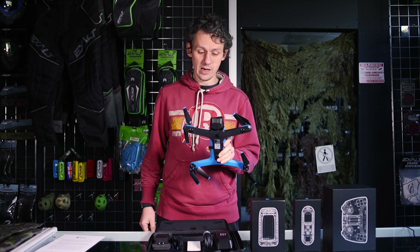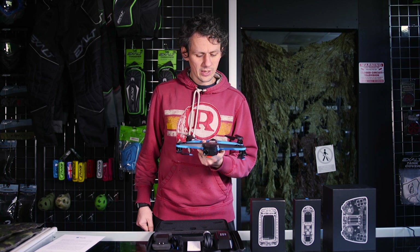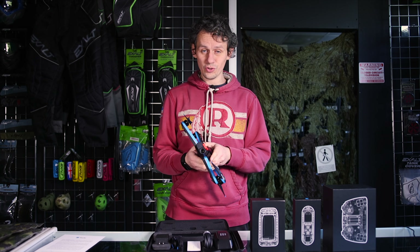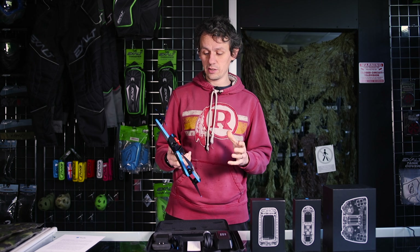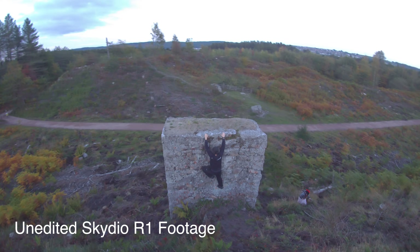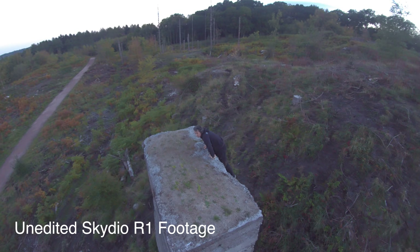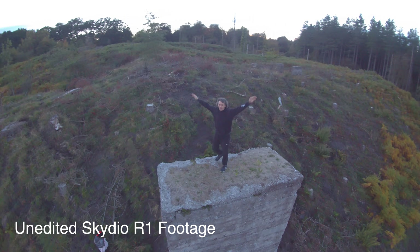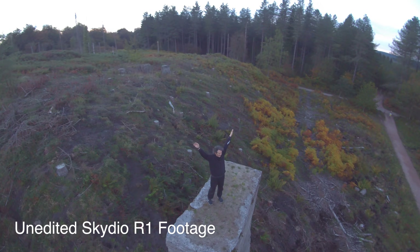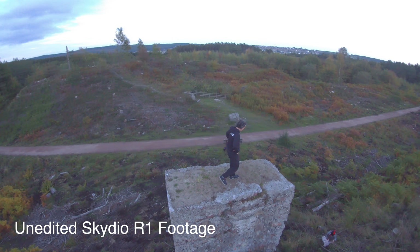Skydio's warranty doesn't apply outside the US — they don't even ship outside the US. We had to use our own FedEx account. In the US, if it crashes within the remit of the manual they'll replace or repair it for free — not so here. But it's worth the risk. Even the R1 with its poor camera quality was brilliant for us because there was no other way to get that footage.